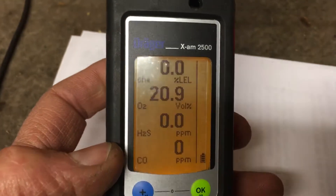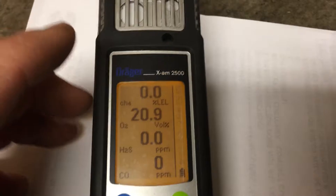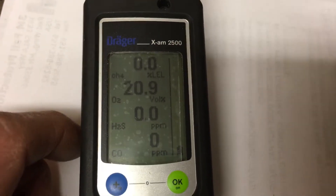It'll eventually go back to the main readings on its own, or you can push the blue button to go back immediately. Everything is zeroed: 0, 20.9, 0.0, 0.0. Everything should be zero except O2, which should be 20.9. That's the fresh air cal done.